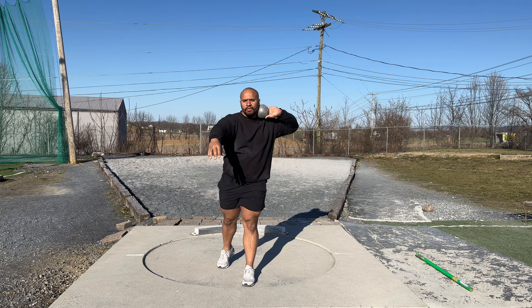Drill two will be the glide and stop. The same foot placement as the A drill — you'll just load up and then shoot back with your legs, staying in that power position. You can do that a couple of times and then after, keeping that upper body back, rotating legs and going up.